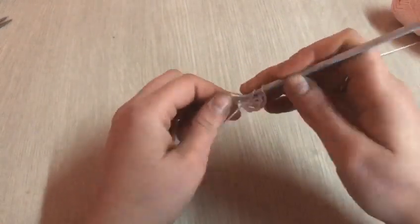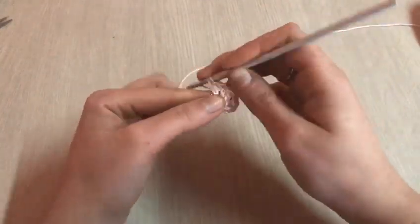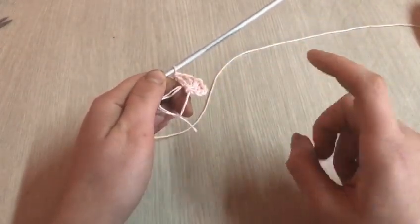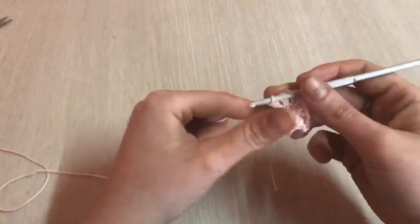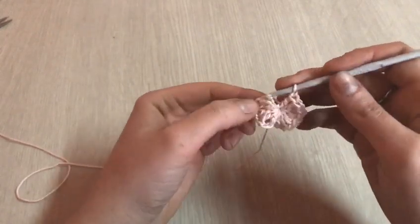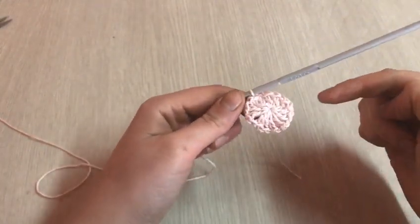Una catenella, rientro e lavoro la quarta. Una catenella, rientro e lavoro la quinta. Termino tutto il giro in questo modo: alla fine ci ritroveremo con 12 maglie alte con la separazione di una catenella. Una volta terminate, possiamo stringere la codina, lavorare l'ultima catenella, entrare nella terza catenella e chiuderci con una maglia bassissima. A questo punto abbiamo terminato il nostro primo giro.